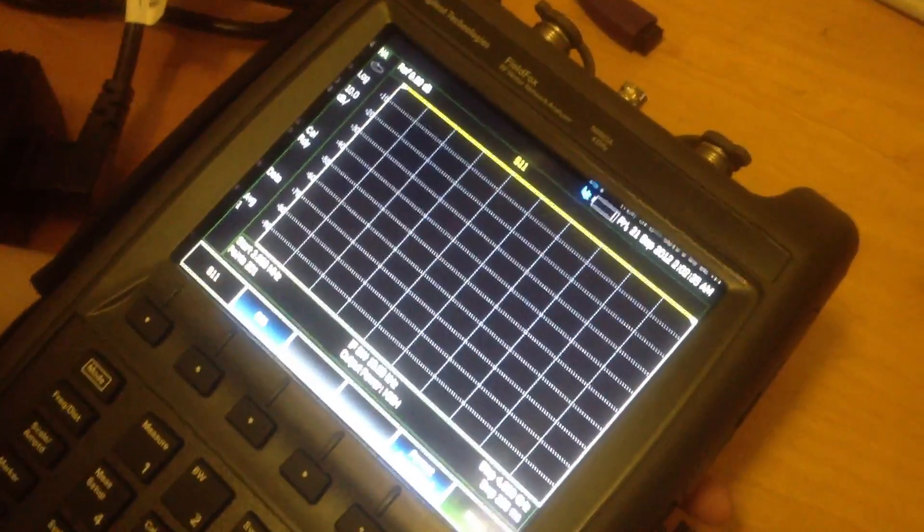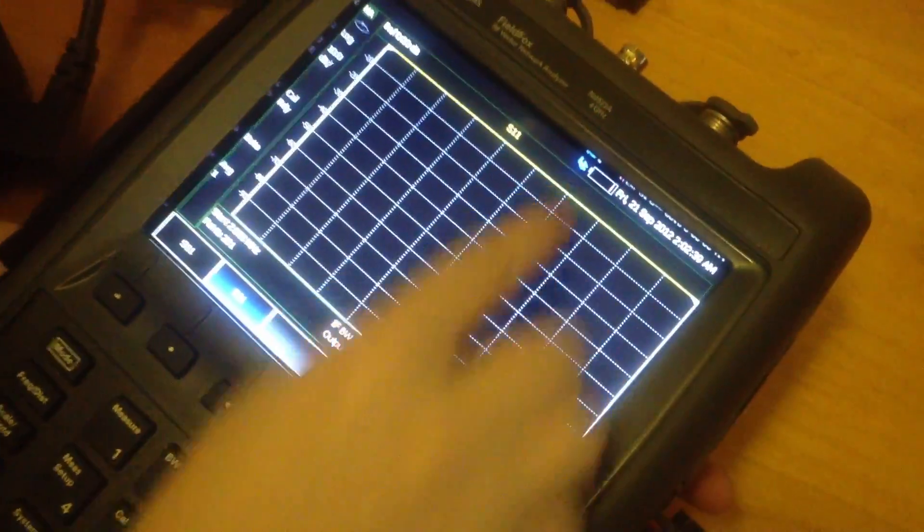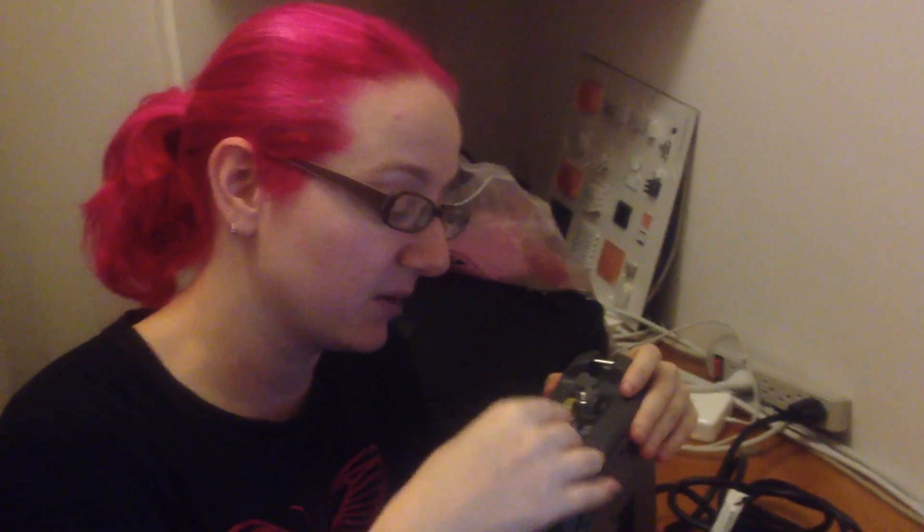This is serious equipment for serious business. Well, right now it's just charging. We'll do some demos with this later. We actually have to pick up some cables — it uses SMA, but this connector is not SMA. It uses some other kind of BNC cable, so we have to get some adapters.